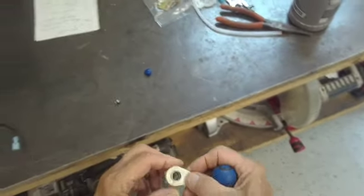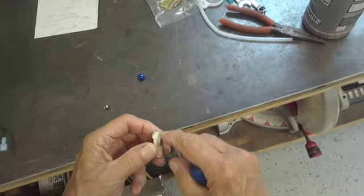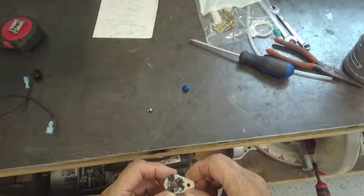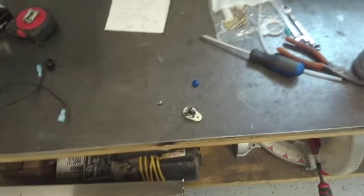Now you notice the upper cam is straight. It's got a little ridge on it that fits into that hinge. That's how you replace the cams.